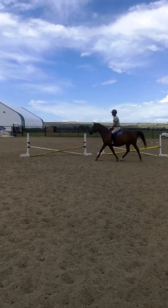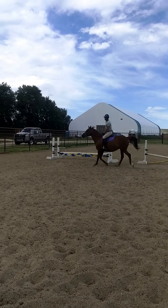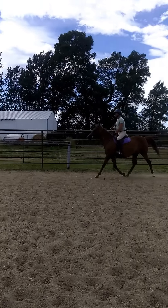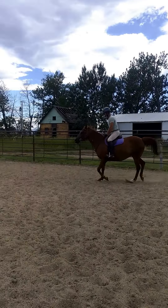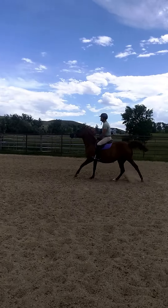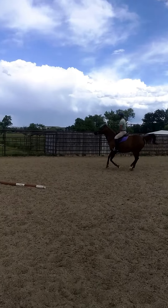Good — see how much he slowed her down. That's what you want: slow. Now sit, sit — canter, Dwayne. Do your sitting trot up to your canter. Nicely done!